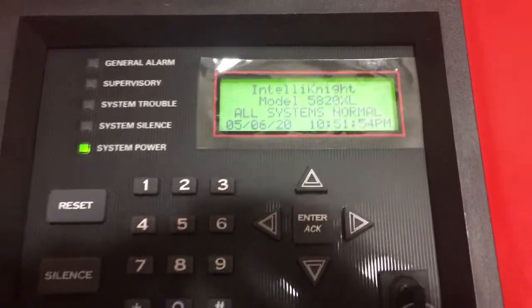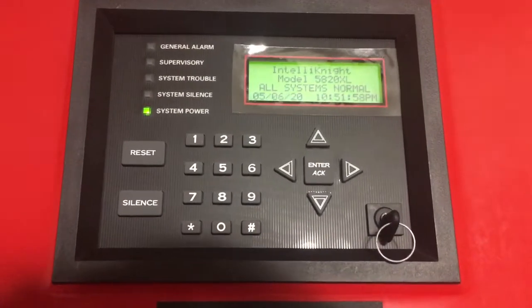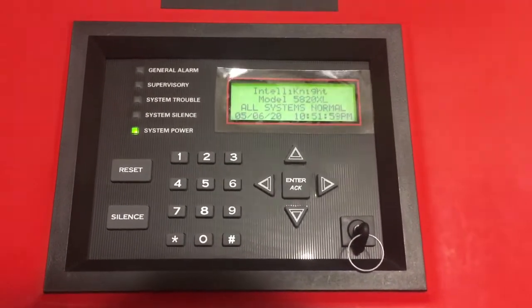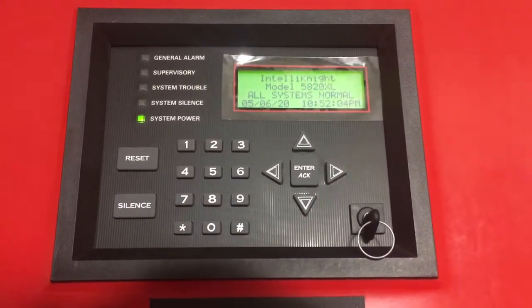Hey everyone, it's finally time for another test on this board. Let's go ahead and take a look. It says it's a new test, so let's see the new panel. There it is — it's the Silent Night 5820XL. It's taking the place of the 4008 on this board in my room.